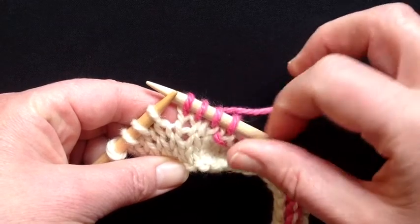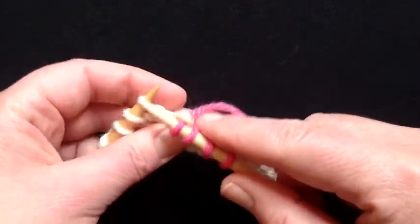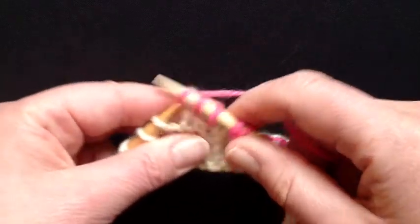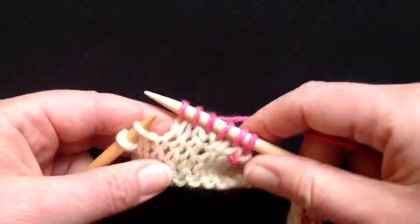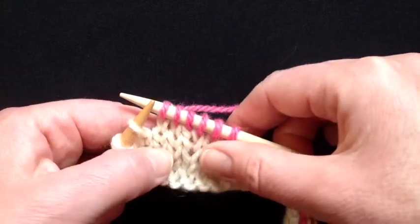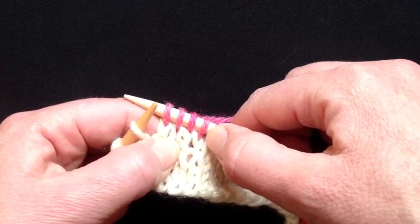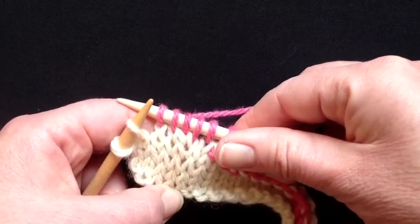I don't consider that stitch — the one after the increase — to be part of the increase directions. But different designers have different approaches on this situation. There is your right slanting increase. It all comes out of this column of stitches and it sort of branches out and becomes two. It's quite a subtle increase.